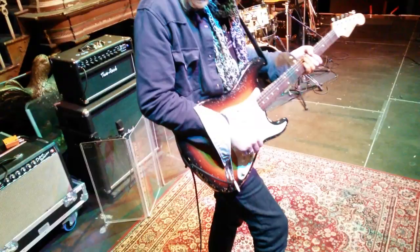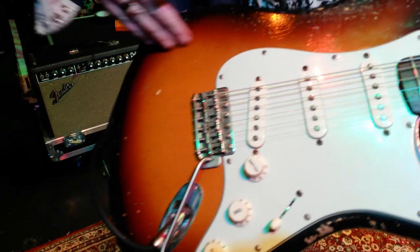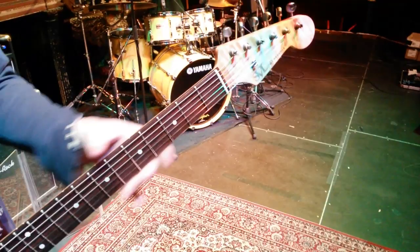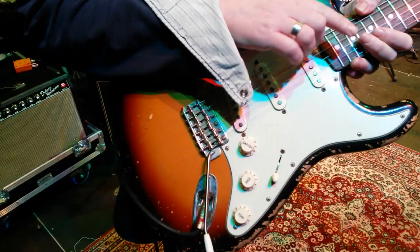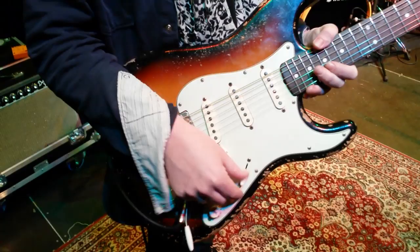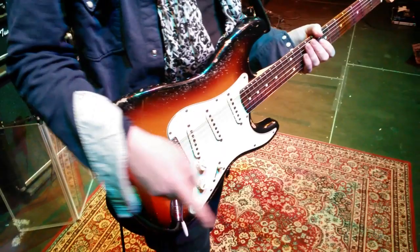Guitar-wise on this tour, same guitar I've been using for about 18 months now — it's got some natural wear and tear, a few hundred gigs on that one. It's bedding in nicely. There was a little tweak done so the tone control doesn't do anything anymore, because I never use it. Is it the neck pickup out of the tone circuit altogether? Everything apart from that. That usually lives on about seven or eight — just takes the edge off.